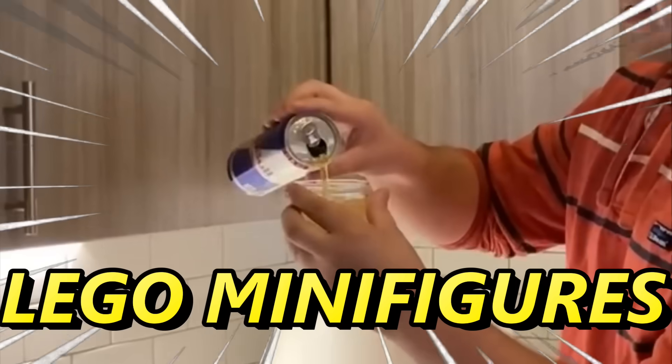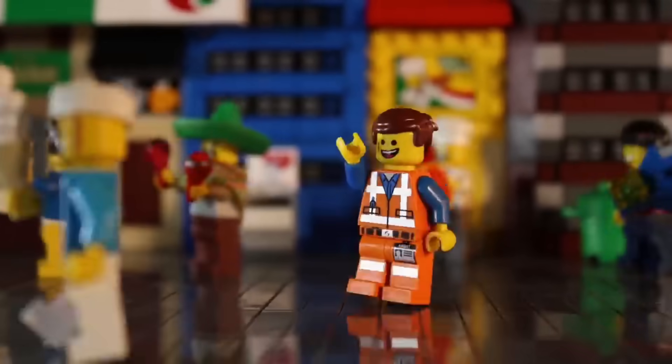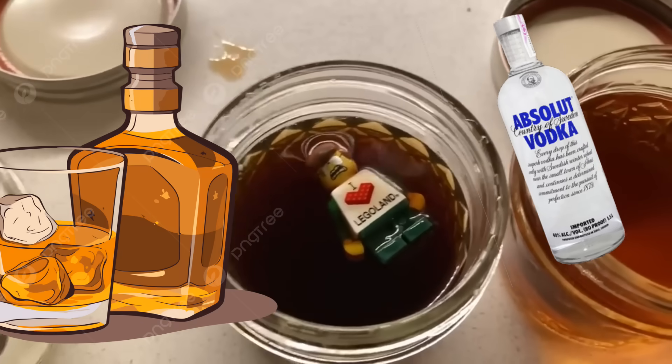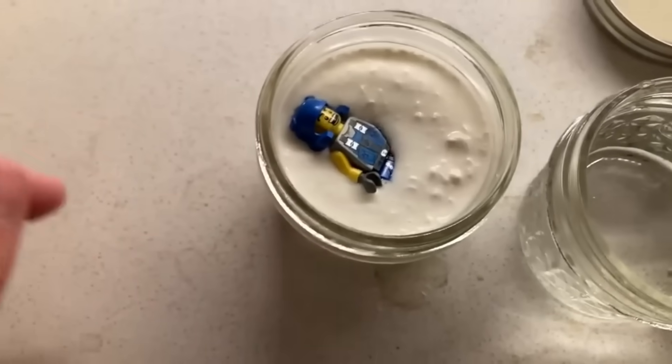One year ago, I subjected LEGO minifigures to unspeakable horrors. Beloved characters like Emmett have been taking baths inside of bleach, acid, and drain remover. On top of other substances like vodka, bourbon, coffee, mouthwash, even dairy products — for 365 days.